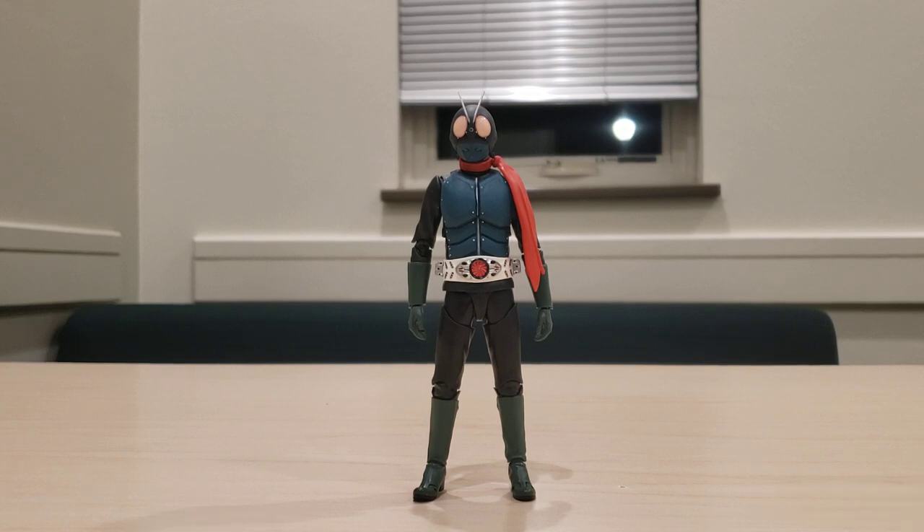Still, this figure is a great thing to have, and I am grateful that I got it when I did. Now let's go over paint apps, articulation, and what this guy comes with.